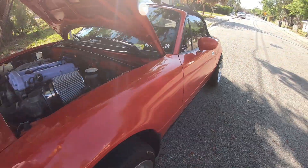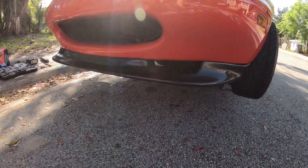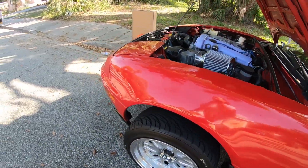A little update on my car changes so far — I've added this really cool lip, and it actually made a huge difference to the car. Made it look more cool and gave it more character.